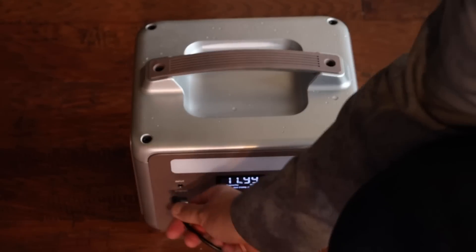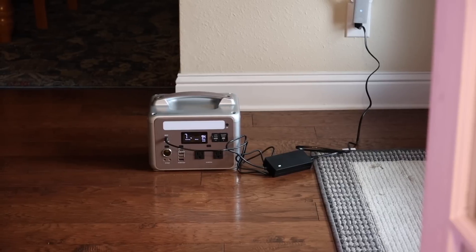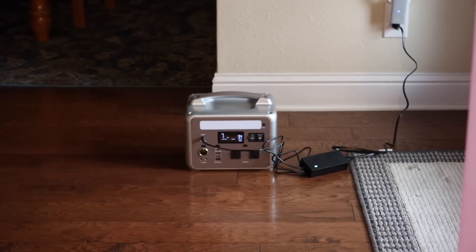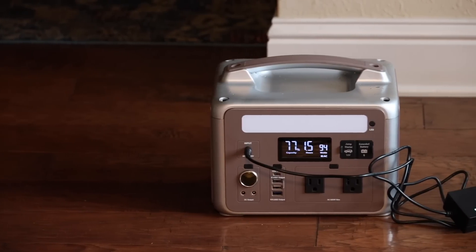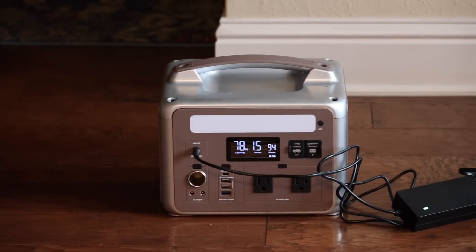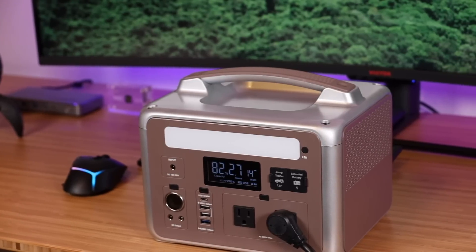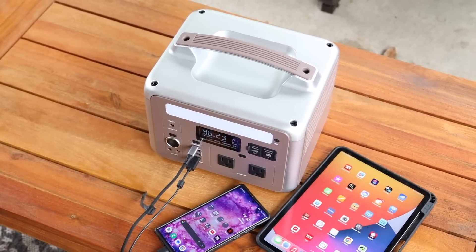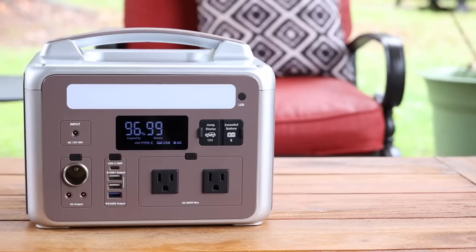There are four ways to charge this. You can charge it with an extra battery — there's actually a port to connect a secondary battery. You can also charge it with an AC outlet using the included AC adapter, and you'll be able to fully charge from zero to 100% in about six and a half hours. You can charge it with a 100 watt solar panel in about eight hours depending on the weather, or with the included car charger, which takes about ten hours to fully charge. When charging your devices, the Ampace P600 provides pure sine wave electricity, reducing electronic noise to help protect your devices and allow them to last longer.